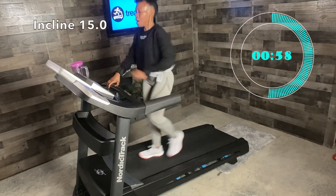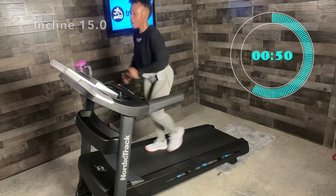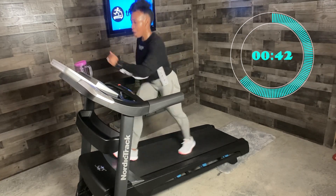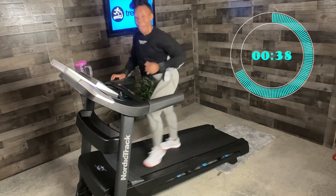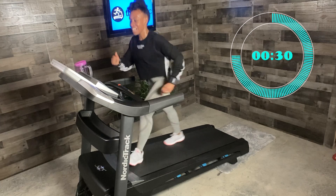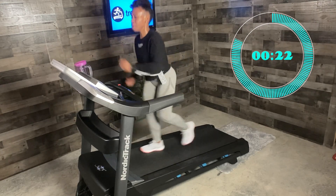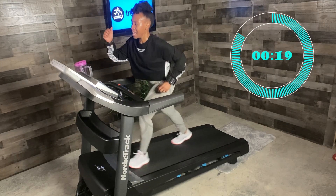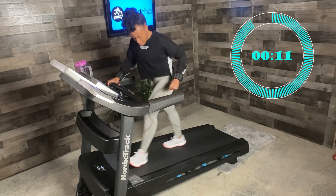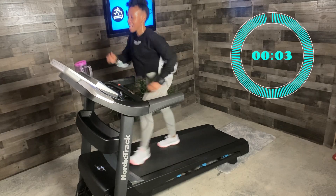We're here for just one minute — let's take advantage of this. Nice strides, let's go, strong. Looking great, so proud of us. 25 seconds — headed back down. Pump those arms, helping us up and then back down. 15 seconds. Five, three, two, one — incline 12. Third and final hill and we're on the down slope. In three, two, one — incline nine.